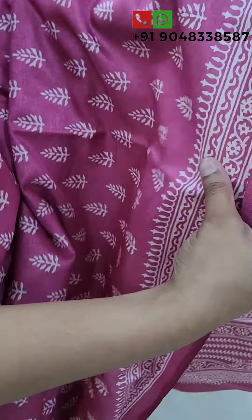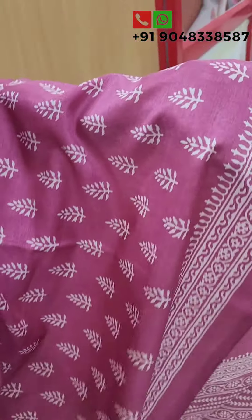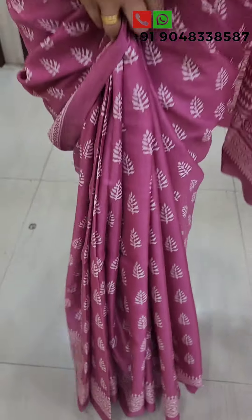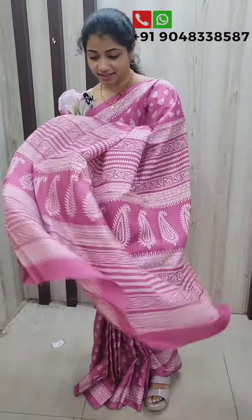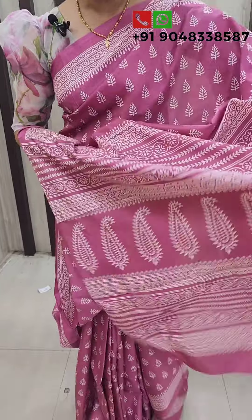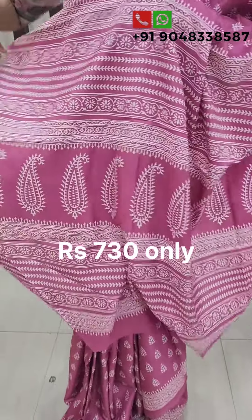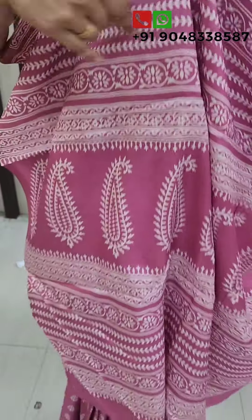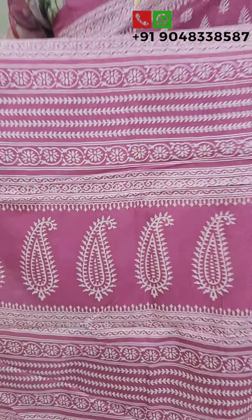This is the color of the leaves, and the leaves are made out of this shade. We have many different designs — there are floral designs, mango designs, and leaf designs. We have a wide variety of designs.